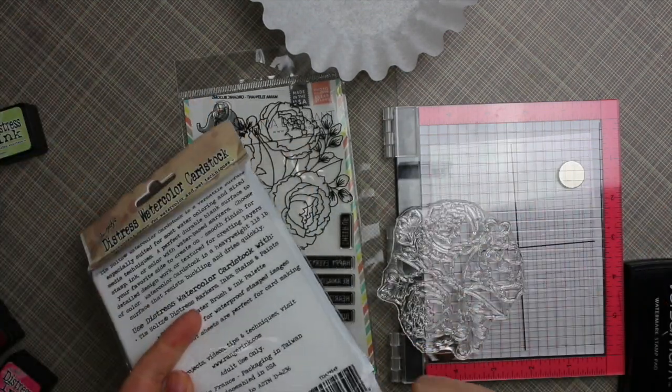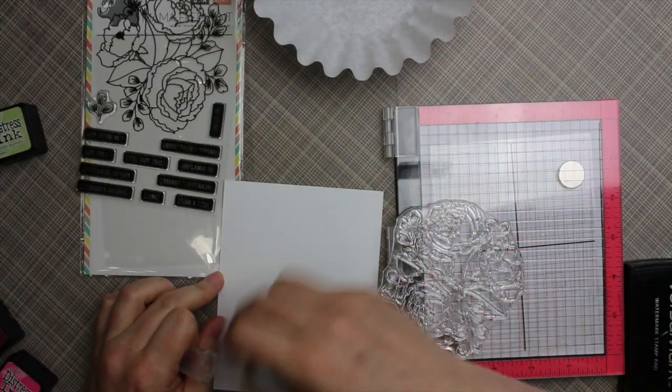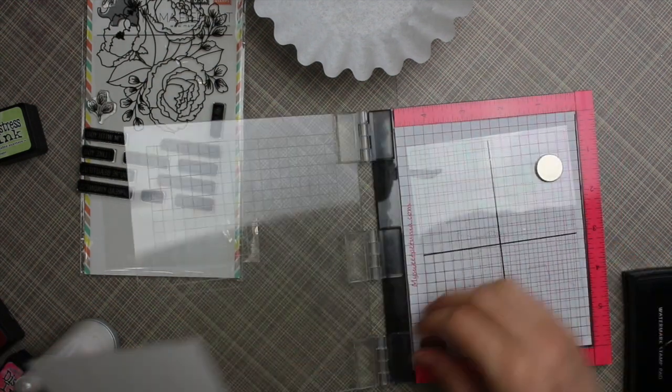I started with the Mama Elephant Organic Blooms stamp set. I showed this in a haul not too long ago — the stamp set has only been out for a short time and I bought it the second I saw it. It was just so, so pretty.